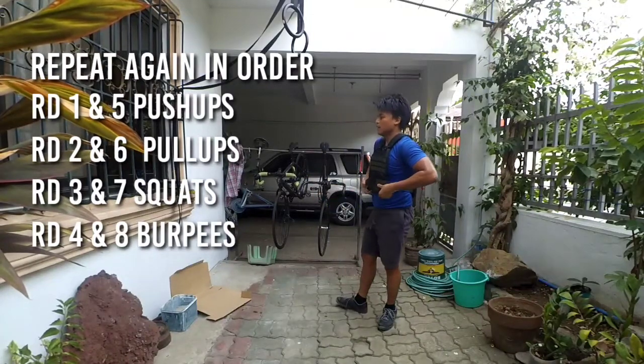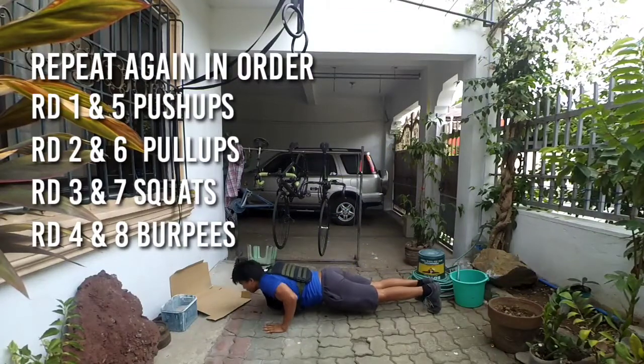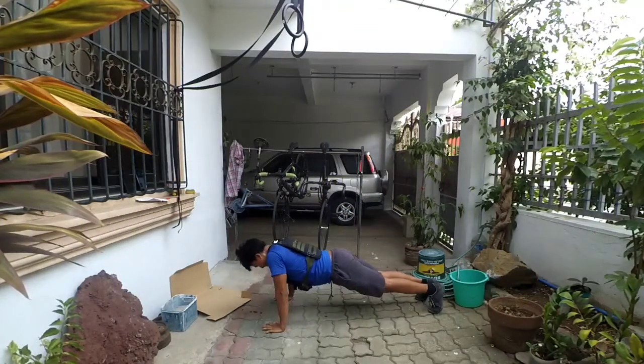5, 4, 3, 2, 1, GO! Round five! 3, 2, 1, GO!